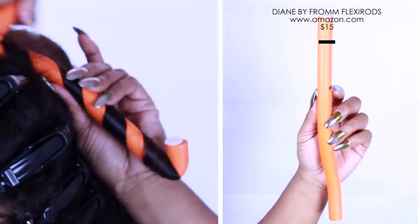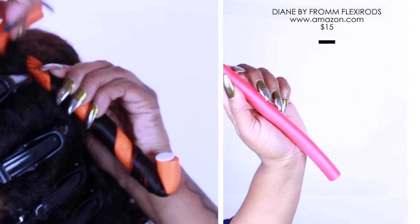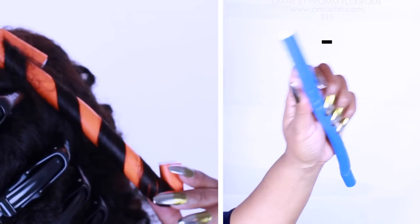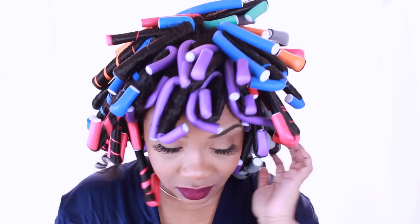Alright, now we are just going to close the top. You just repeat this step for every single curl, then allow this to air dry or you can sit under a dryer. Now the takedown process is very important.